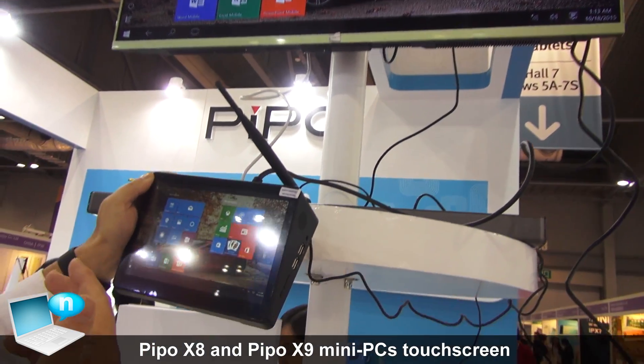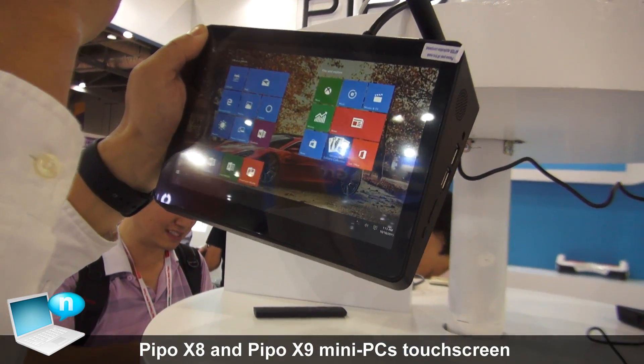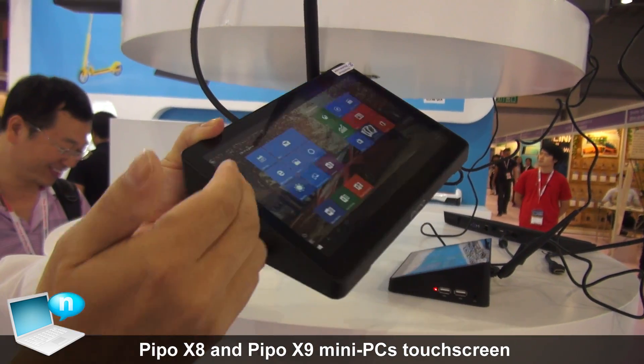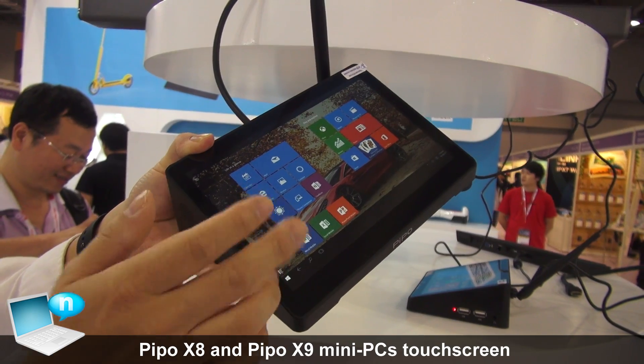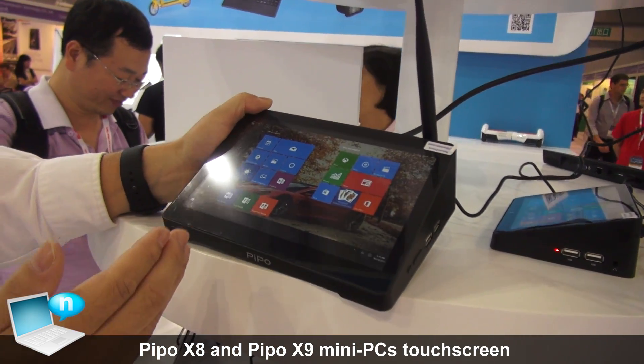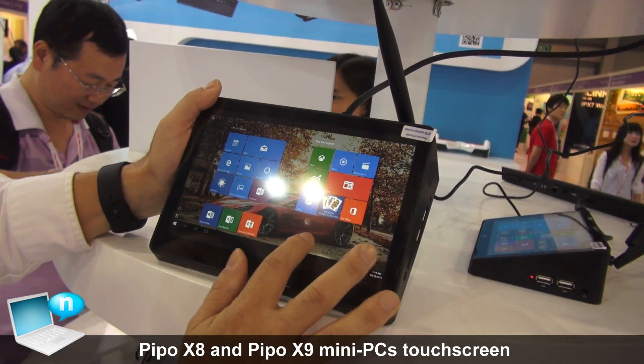For example, in a bank system, the operator can use the bigger screen and show the customer the small screen. The two screens will show the same content. That will be very low cost with full HD — very convenient. The resolution is very high.